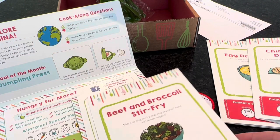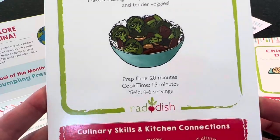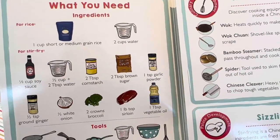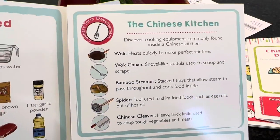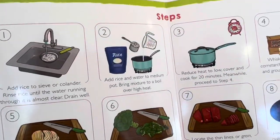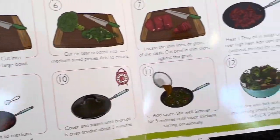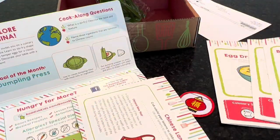Our third recipe is Beef and Broccoli Stir Fry — make a sizzling stir fry featuring seasoned meat and tender veggies. Prep time is 20 minutes, cook time is 15 minutes, and it yields 4 to 6 servings. If you have a larger or smaller family, you can scale up or down. Steps include making the rice, cutting up the veggies and meat, stir frying, and even using chopsticks.